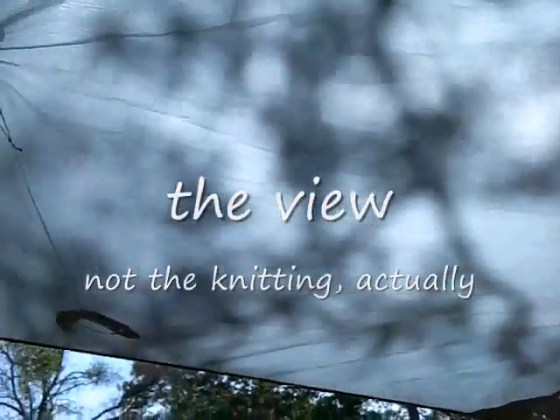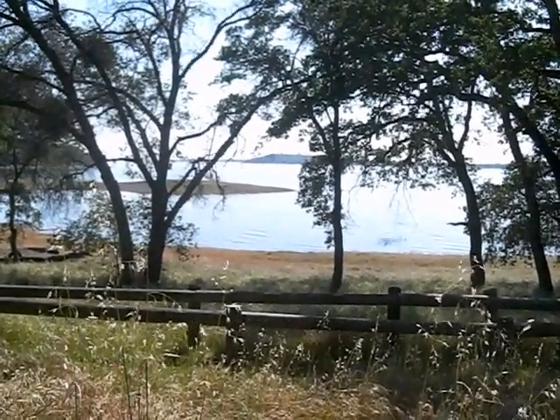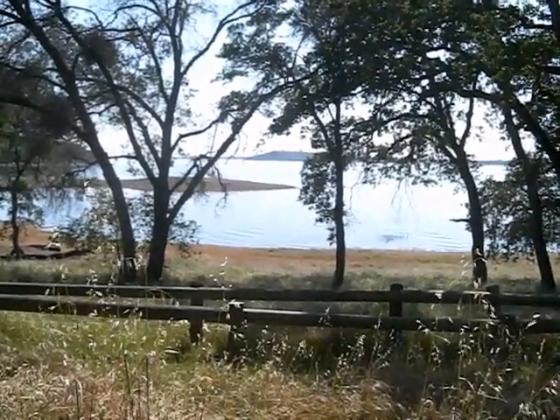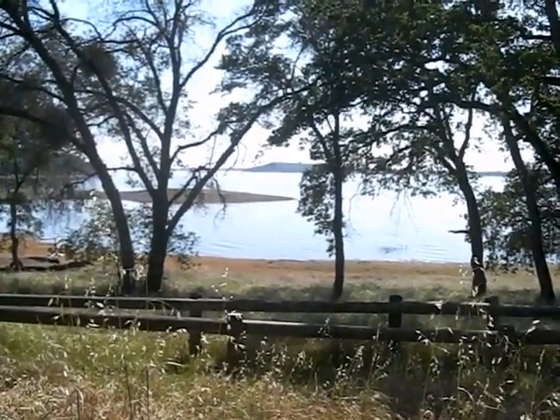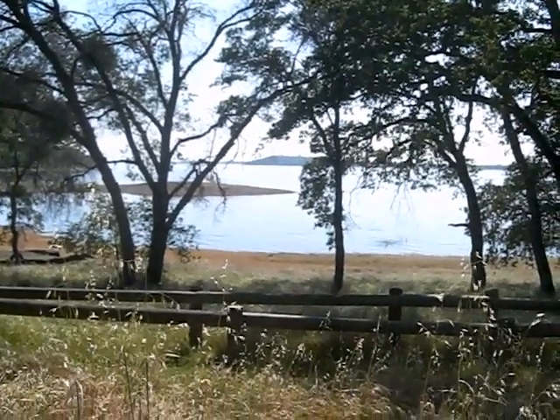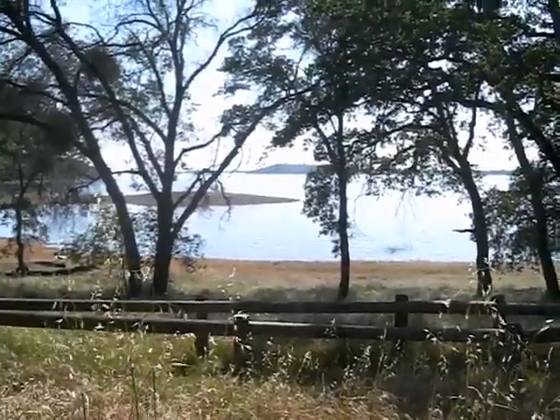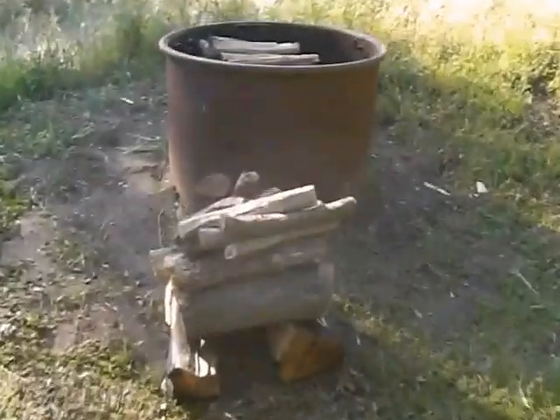It's really pretty here. I'm under my Mack Cat Deluxe Tarp. There is the view — just beautiful. All kinds of people out playing on the water today, jet skis. Haven't seen any water skiers. The campground is going to be pretty full this weekend, but it's not full yet. Brought way too much firewood — I think I'll leave it for the next people.